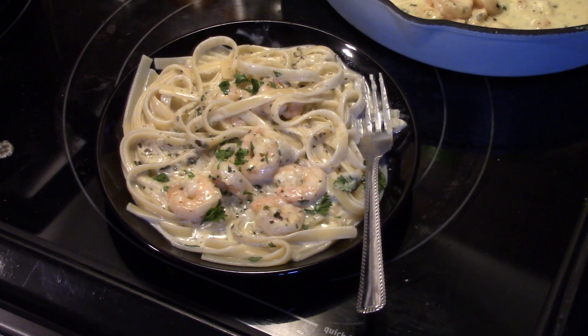Alright, there you have it — shrimp fettuccine in a pesto cream sauce. Thanks for watching. And remember, love what you eat and eat what you love.